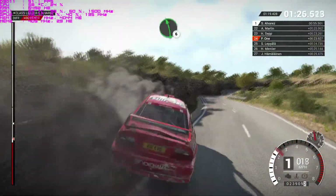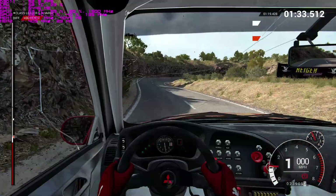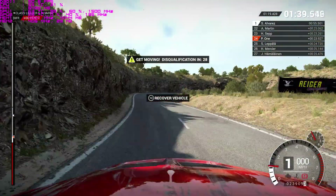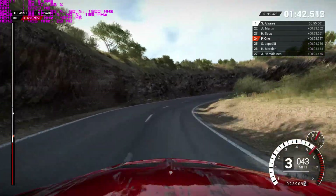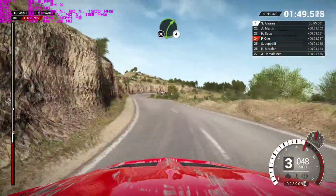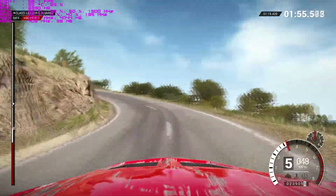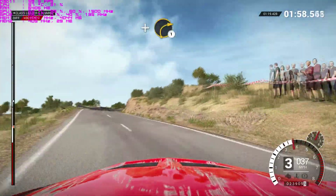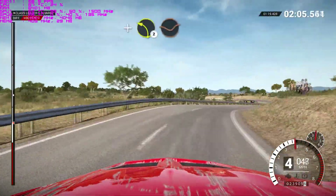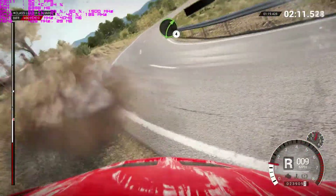Left six. And hairpin right. And left three. Sixty. Right four. Don't cut. And open hairpin left. And right one long. Into left six. Right four. Don't cut and left two. Through dip into left one. Eighty right four over crest right four over crest.